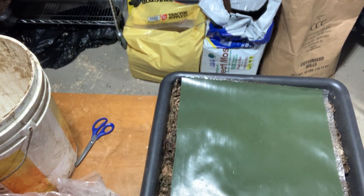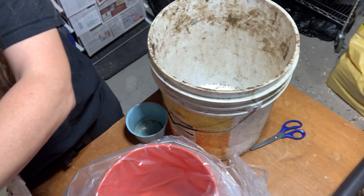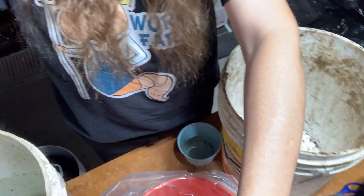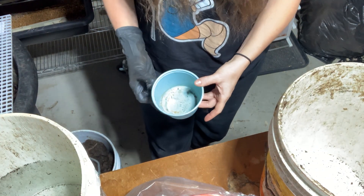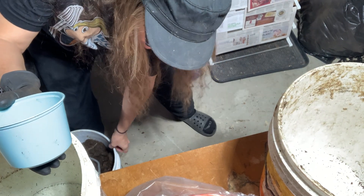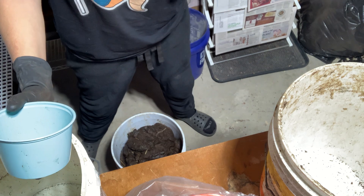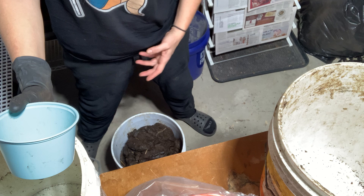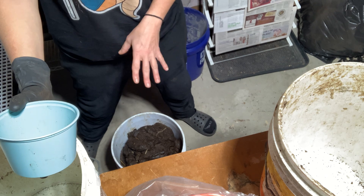Over the weekend we started a new bioreactor, and I've got a new camera stand so I'm not sure how that's gonna work. When we were mixing all the components to add to the bioreactor, I made a different choice this time — on my first bioreactor I could only use one high-nitrogen source, but this is my second one, so they allowed me to use more than just one. I chose cow manure.